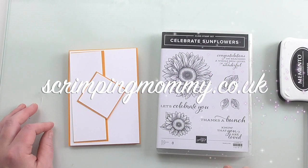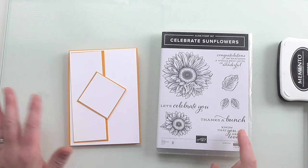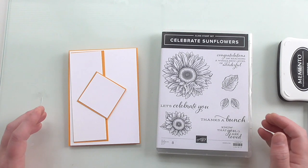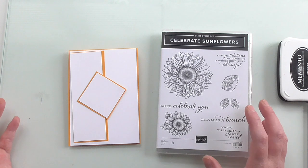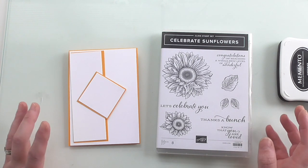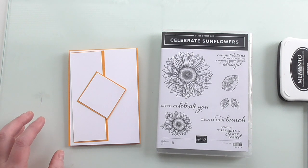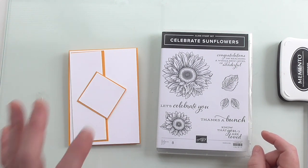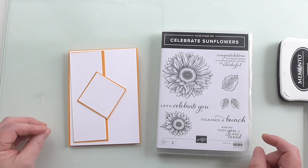Hello everyone, Amanda here from scrimpymummy.co.uk. Today we're going to use the Celebrate Sunflowers stamp set. I've used it before but I've told myself I'm going to share the same sets over and over again to give you lots of inspiration, in case you've bought it or maybe you need other ideas for it. Today's card is quite an easy card - this is popular for colouring, but colouring can overwhelm some people, so this is a way of doing it with just a little bit of colouring if you're not overconfident at it.